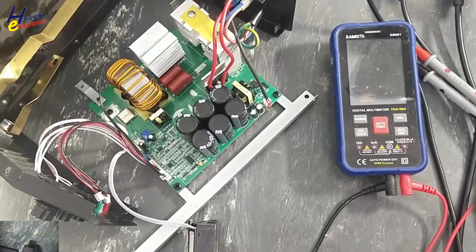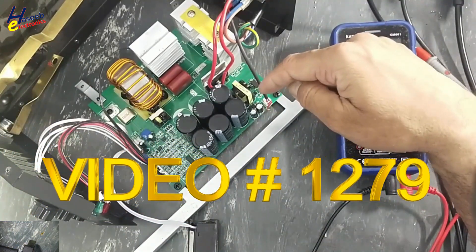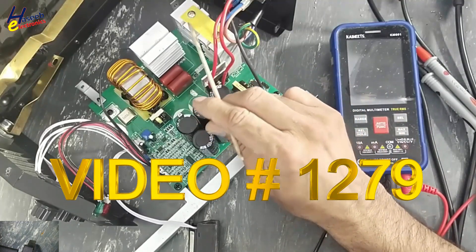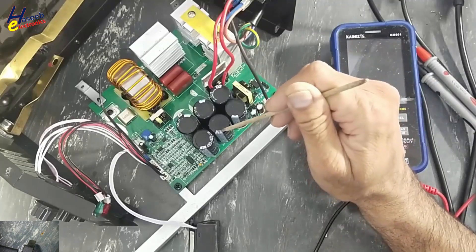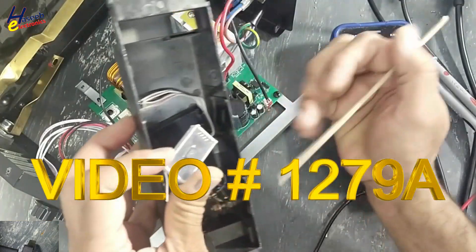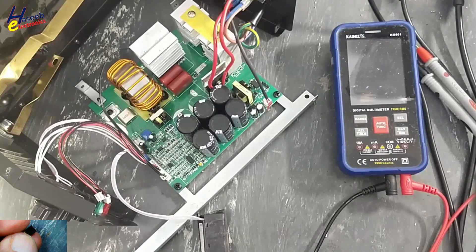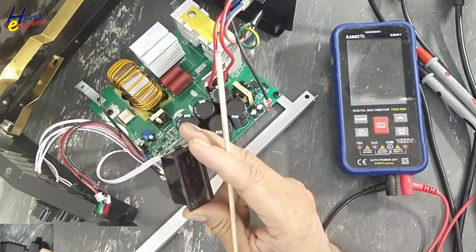Assalamualaikum warahmatullahi wabarakatuh, friends, welcome back to my channel. For repairing inverter welding machine, this is our third video. In the first video, we checked its primary power supply was fluctuating, the fan was turning on and off. We detected two IGBTs short circuited on this power stage. When we removed those short circuit components, this power supply recovered. In the last video, we checked its display was not working. We found this IC was damaged, short circuited. Then the 5V regulator 7805 was damaged. I replaced that damaged regulator and I replaced this display. I used this meter from another model.